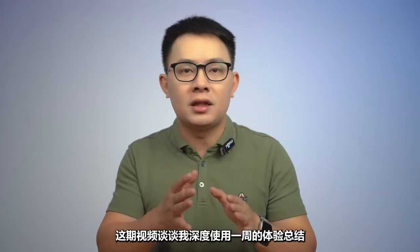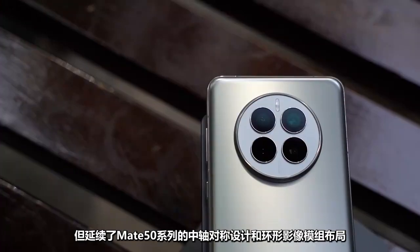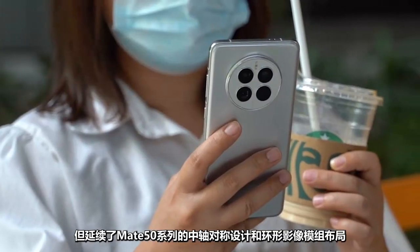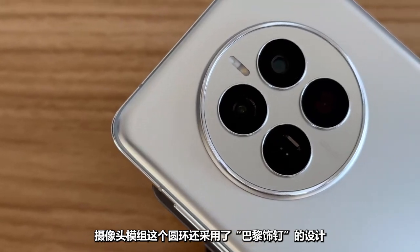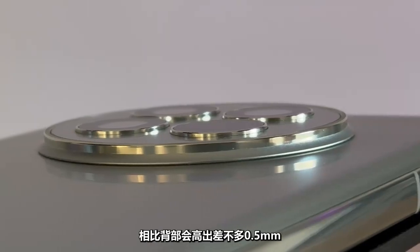This video covers my experience using the Mate 50e for a week, in depth, in terms of appearance and design. Although the Mate 50e rear camera only has dual lenses, it continues the symmetrical design and circular image module layout of the Mate 50 series. The resolution is very high, and the frame of the camera module is also designed with a Paris-inspired style, with fine texture decoration on top — about 0.5 millimeters higher than the back.